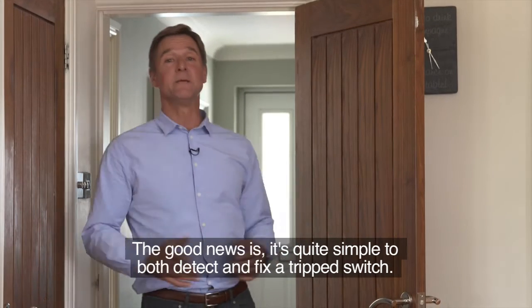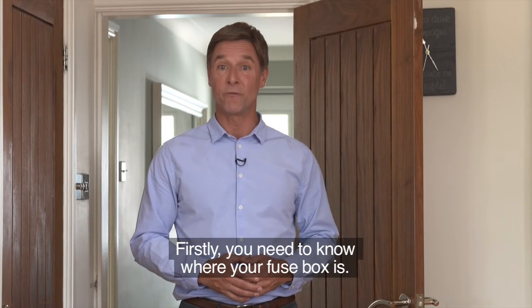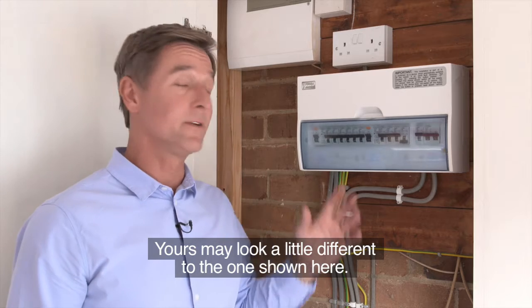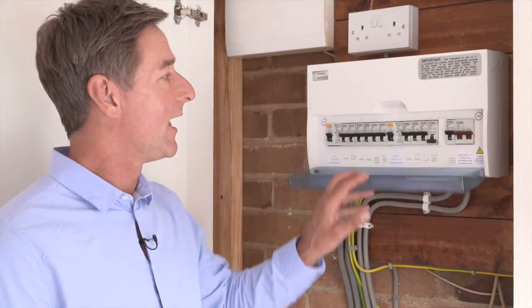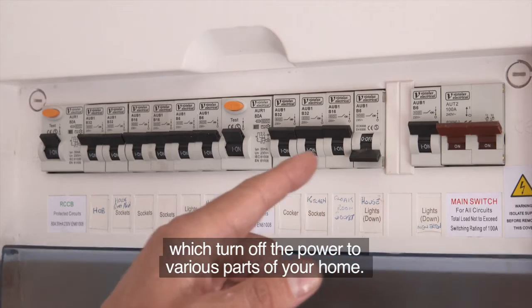The good news is it's quite simple to both detect and fix a trip switch. Firstly, you need to know where your fuse box is. Yours may look a little different to the one shown here — it could look like any of these. However, what they all have in common are a series of trip switches which turn off the power to various parts of your home.